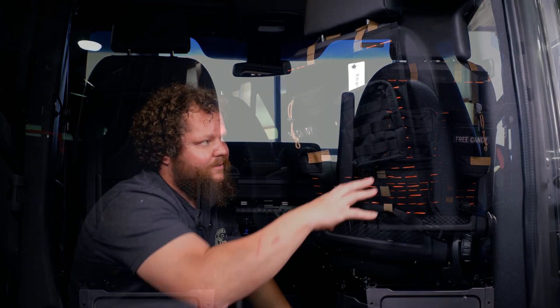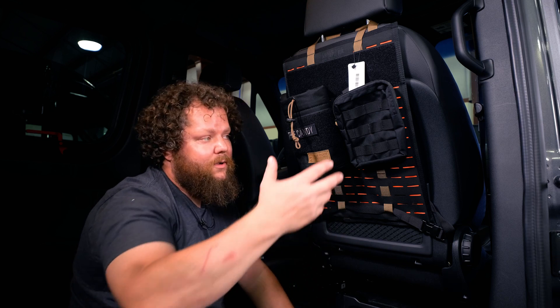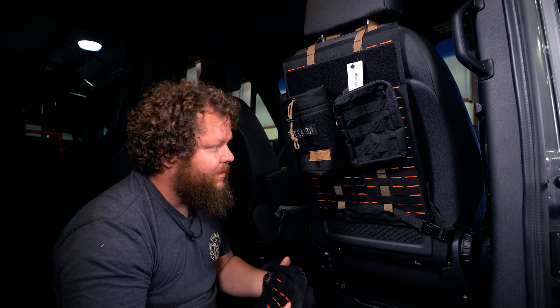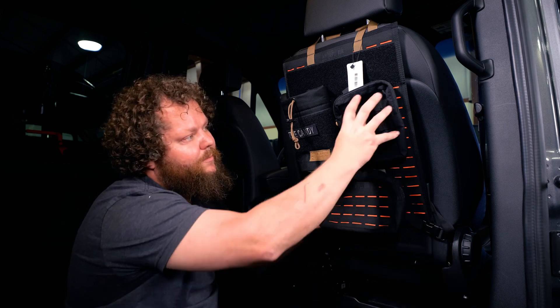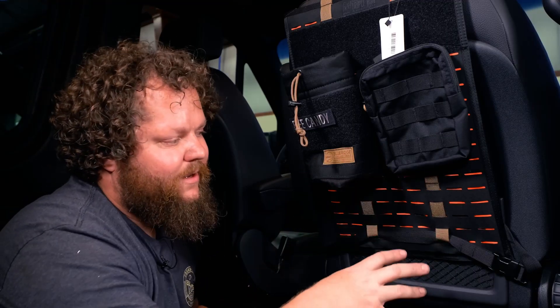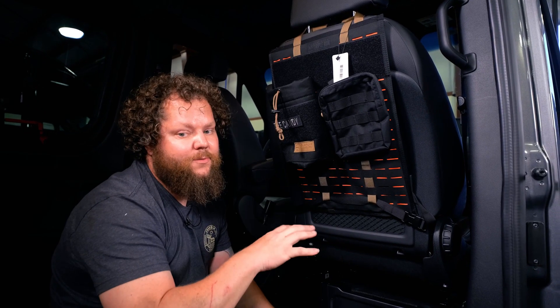This will allow you to relatively easily set up or reconfigure your pouches on the back of your seats. These panels can also be applied to our Sprinter and Promaster MOLLE panels for the back doors, as well as panels we're coming out with for universal wall areas — so there's a lot of diversity. You can use a large or medium GP pouch and put a smaller one on the front of it. There are also things you can clip on like gloves, pens, pouches, tourniquets, and first aid kits. The possibilities are really endless.